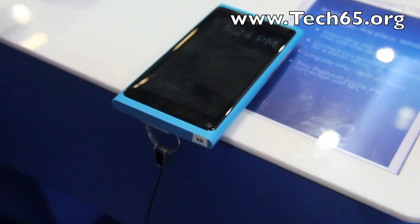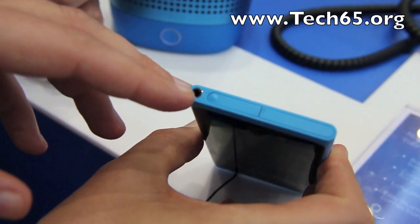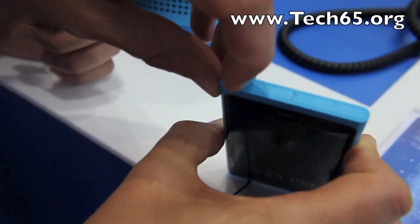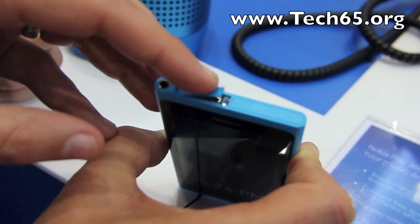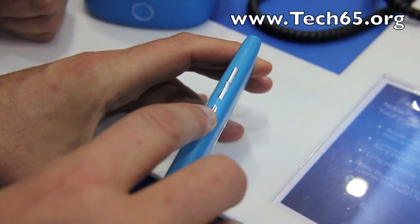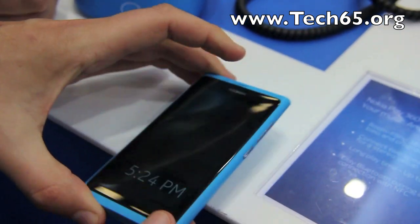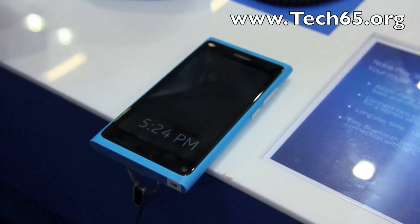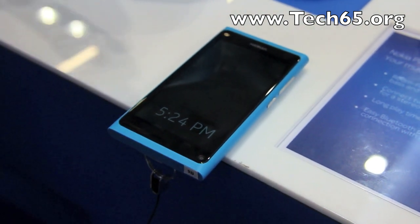We have a 3.5mm headset jack with composite video out, and micro USB for charging and data connectivity. On the side we have the power button — which also unlocks the screen — and volume buttons. We tried to keep the hardware very elegant, very simple, focused on aesthetics and making it beautiful.